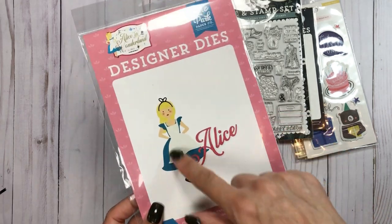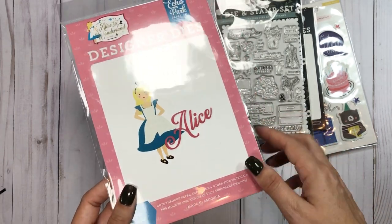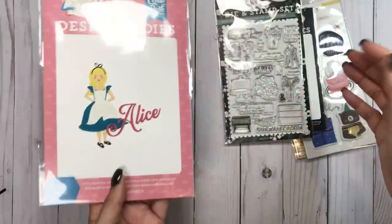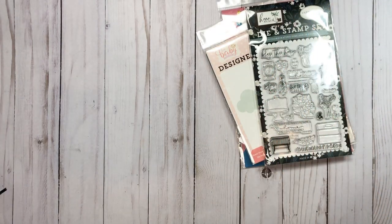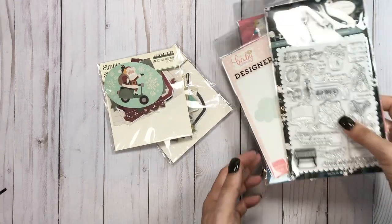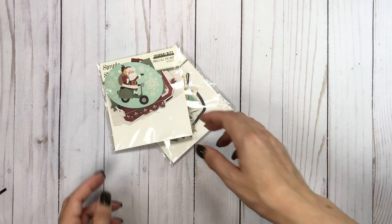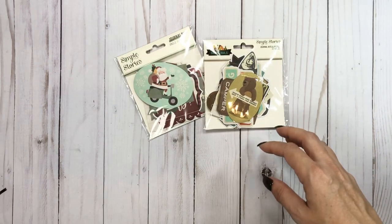And then I have this collection. I don't know that I'll use this because it takes a lot of work to get Alice put together and I'm lazy, but it was so cheap — $2.49. I had to do it. It was all clearance. And then I think the rest of this is from Simple Stories from Utah. All these things were like either $0.25 or $0.75.